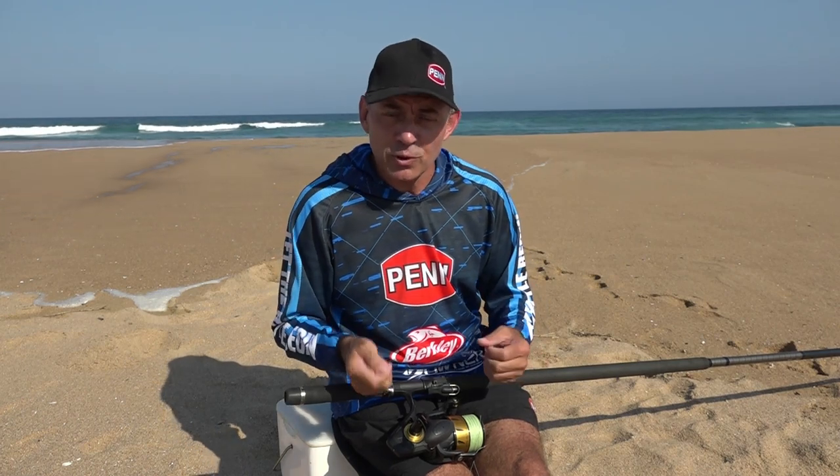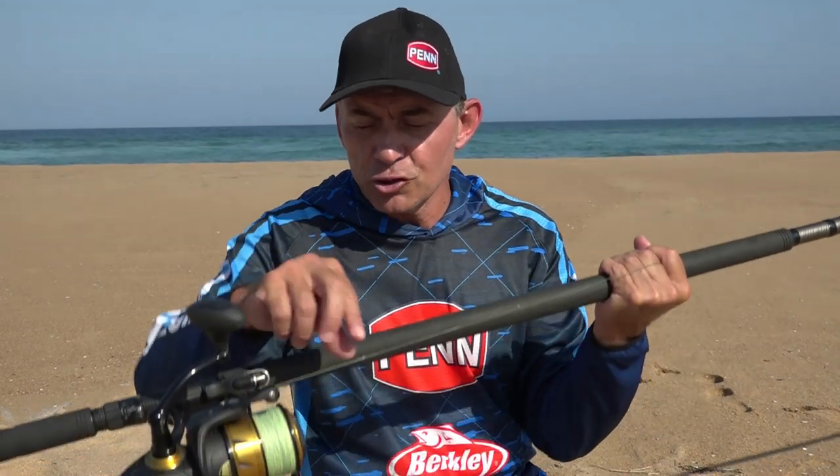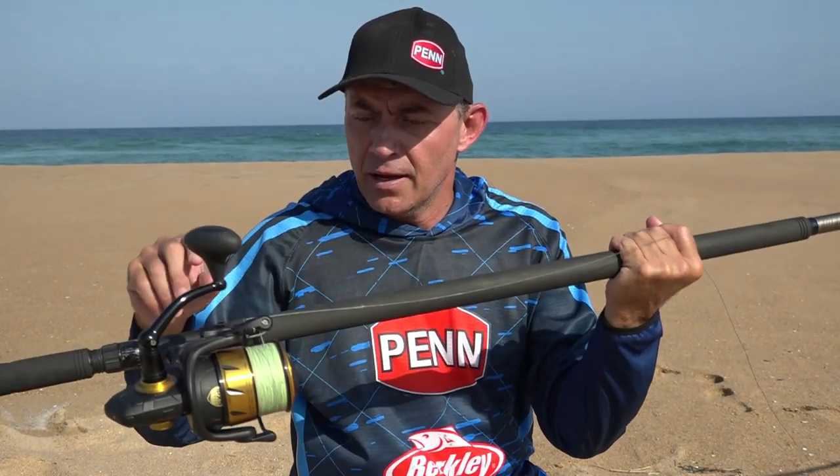I would suggest you learn how to do the FG knot because it's a knot that you use quite a lot when fishing with braid. Another question I get asked quite often is how long should my braided leader be.